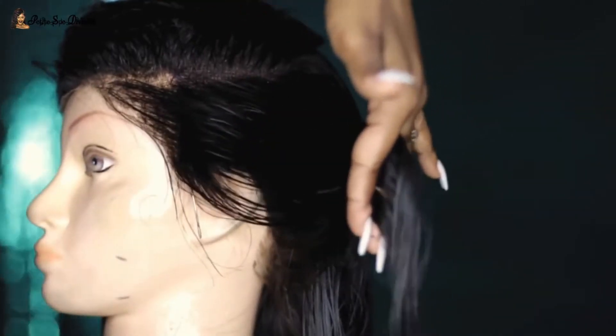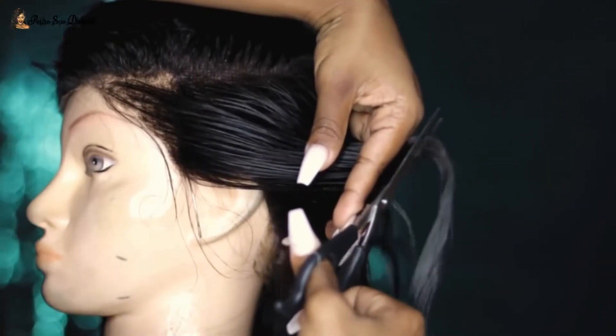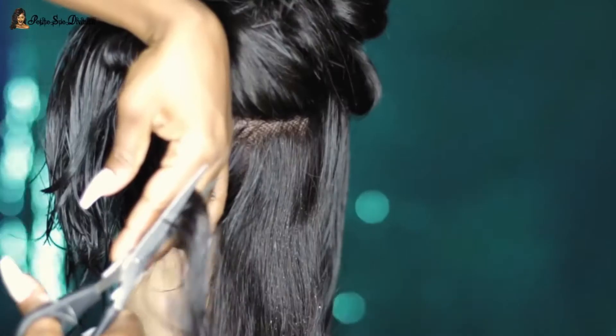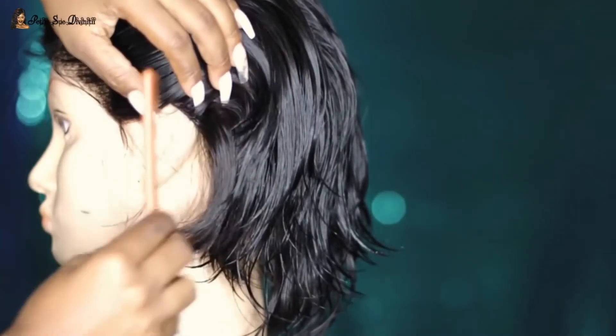I hold the hair and take my scissors — or shears if you want to call it that — and I cut from the bottom up, because this gives you that layered effect. When you cut from the bottom up, the bottom of the wig is shorter and it gets longer as you go up. I didn't cut too much off at once, because if you cut too much you can't replace that hair. Taking it little by little lets you see where you're going. I continued doing this throughout.